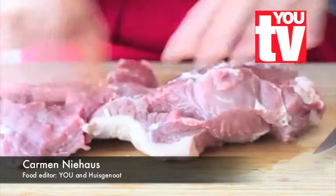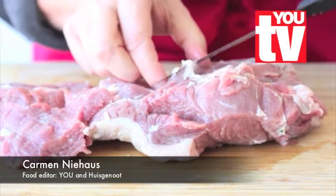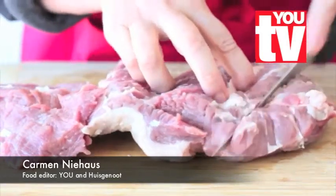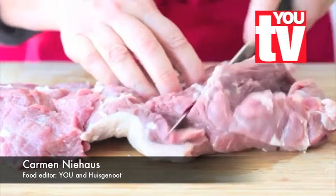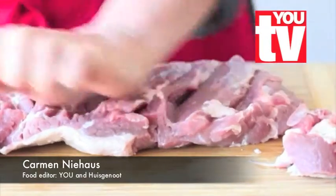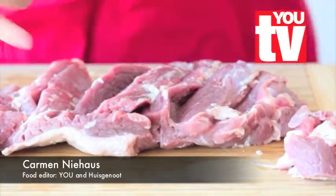Take the leg of lamb and place it with the fatty side on a wooden board. Remove any of the membranes or big pieces of fat with a small knife. Then make a few slits in the meat and slightly flatten it with the back of your palm. Season with salt and pepper.